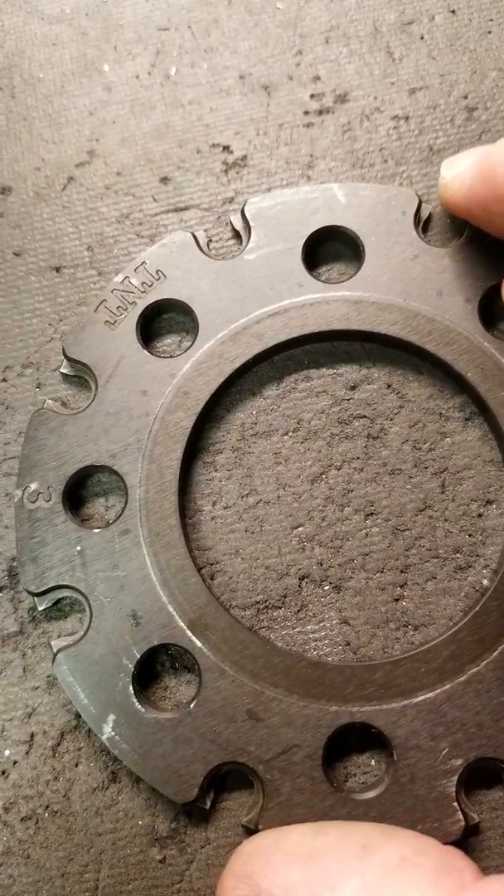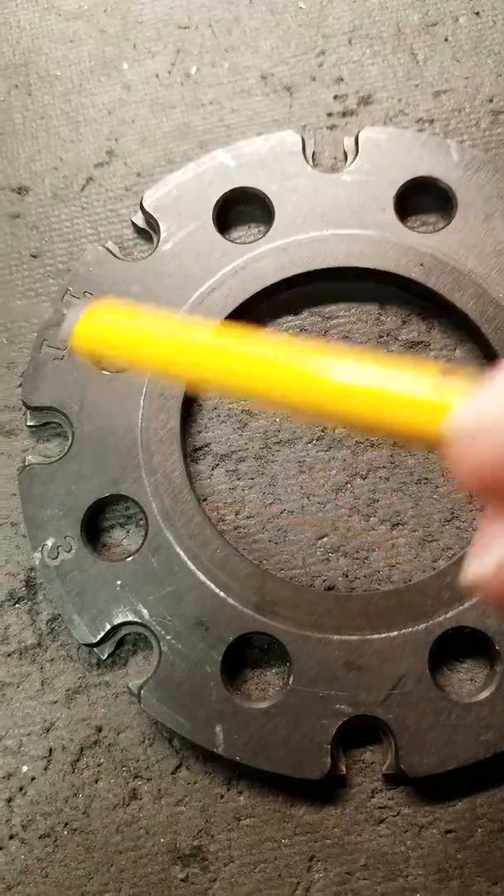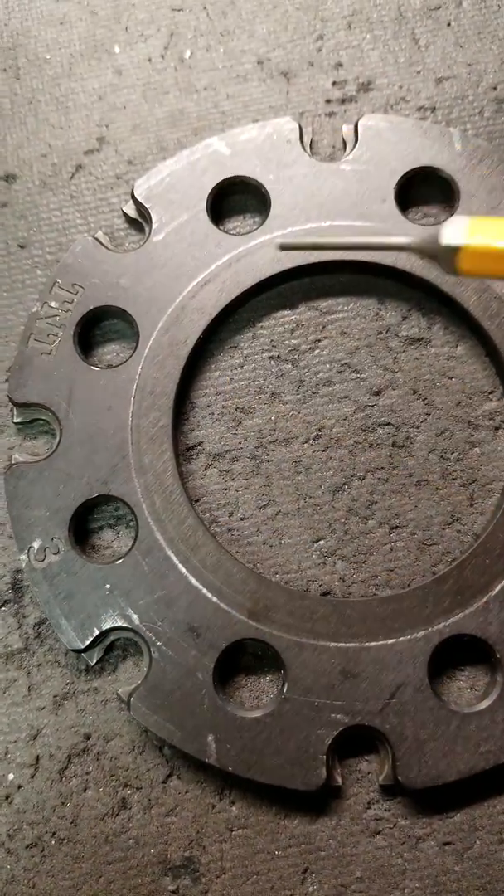I got this plate in from a customer. He said he's having problems with it, not feeding correctly. It's number three. He should have been on .223.